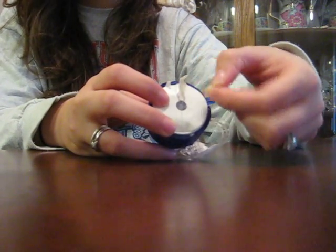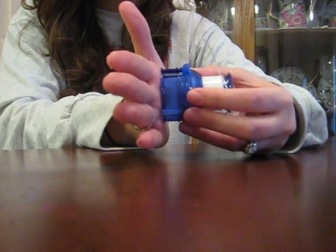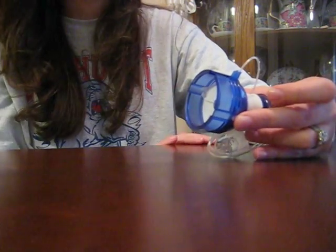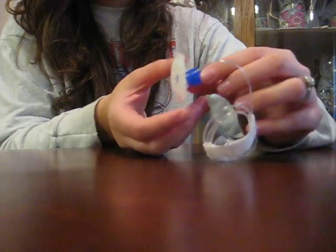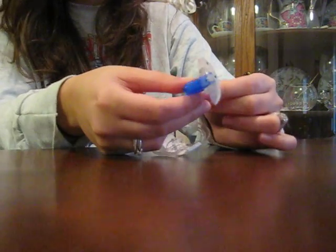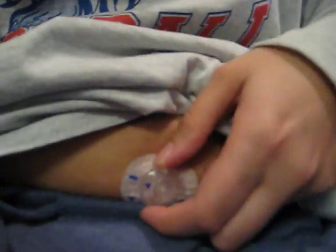What you do is take this, put it in here, and take these adhesives off because this is the part that actually sticks onto your skin. Then you push this down until it's ready, and you would just put this on your stomach or wherever you're going to put your infusion set, and you hit both of these buttons. When you hit the buttons it goes into your skin — very painless, you can't feel it at all. When it's finished, you pull the blue part out — all that blue stuff comes out with the needle — and you're left with the little plastic cannula. I'll just show you on my stomach — that's what it looks like. It's very flat, just looks like a flat band-aid with a little thing on it. It's completely painless; you don't even know it's there after a while.